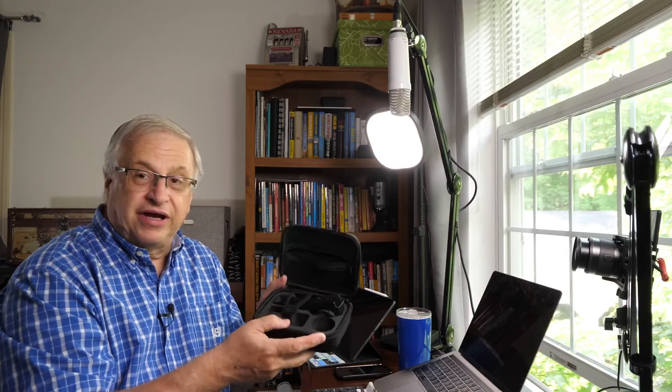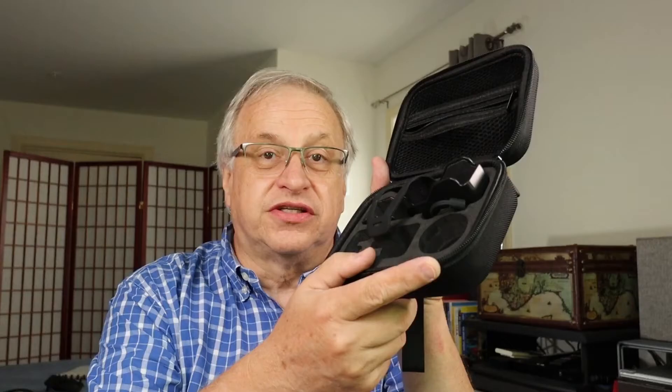I still have the DJI Osmo Pocket, and there was a bag that came with it, which is good because it's a hard shell. I put adapters and other units in here, and it works out great — so I kept that case.